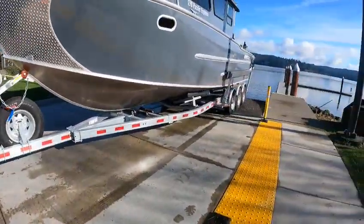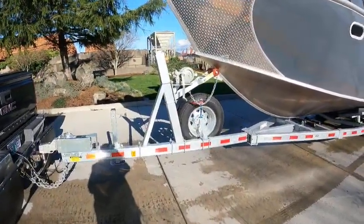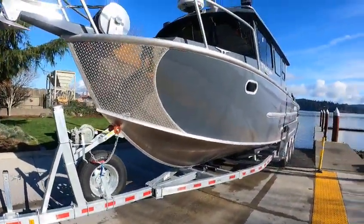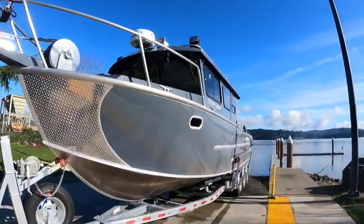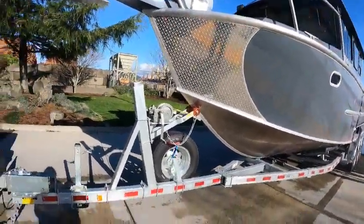Nice triple-axle trailer, four-by-four bunks with slicks. I think I've already done a video on this — it's Parker's boat. Got the anchor guard. We took the main unit — I think it was a 10-inch up front — and moved it to the back, and put a 12-inch up front.